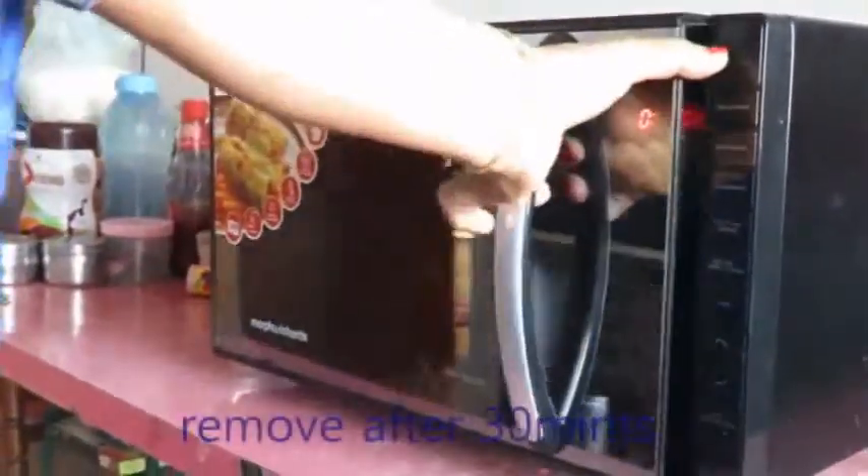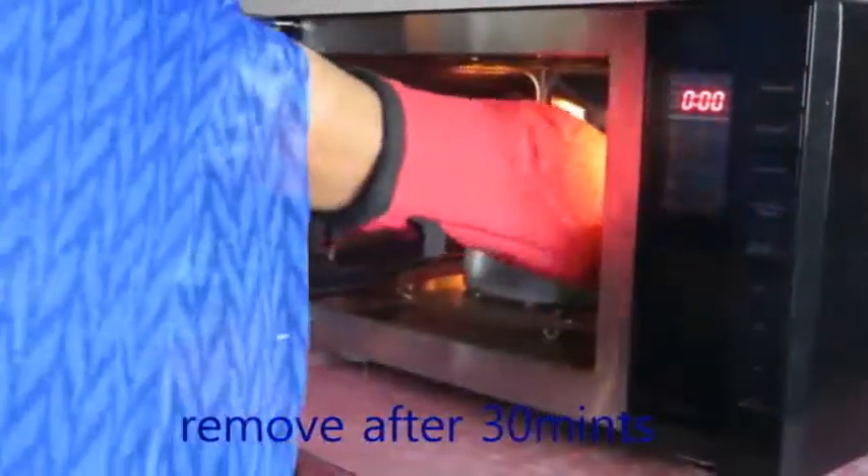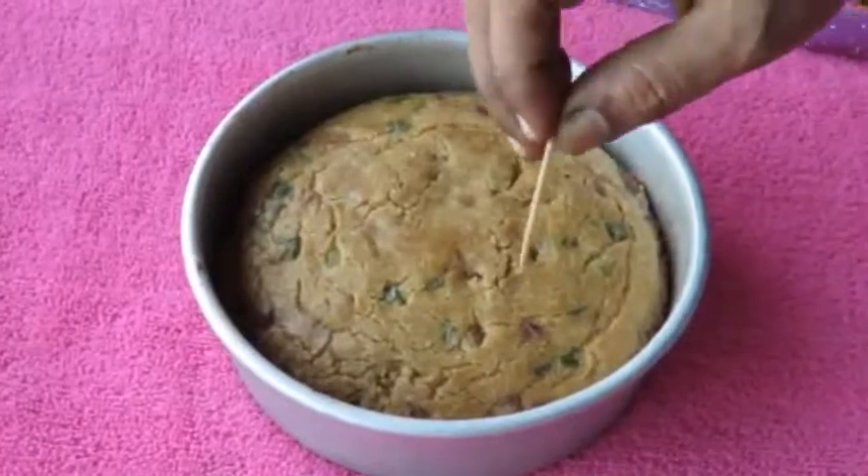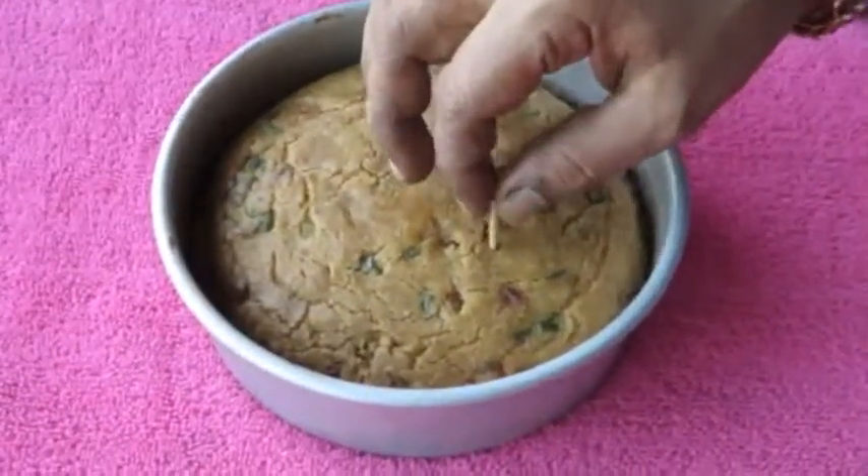I am ready to put the cake on the side. When the cake is ready, put the toothpick on the side.